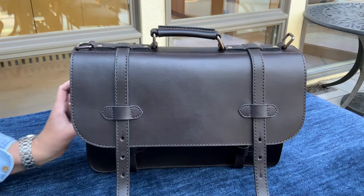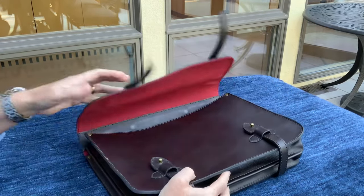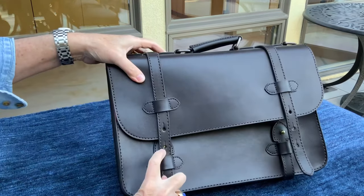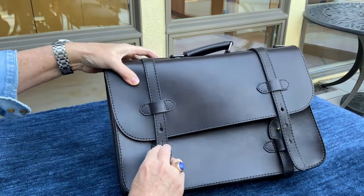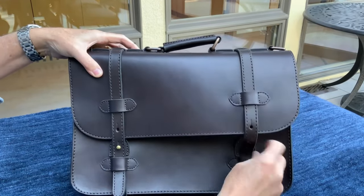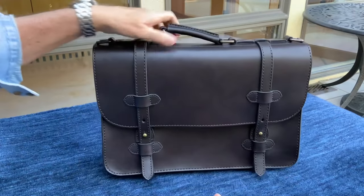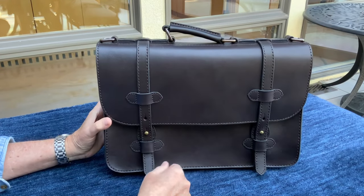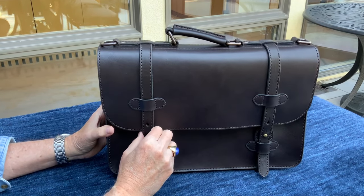To close the bag when the veg-tan straps are new and a bit stiff, it's easier to secure the button stud by bringing the stud just past the hole — between the hole and the easement slit — and then pushing down. If you try to place the stud directly over the hole you'll need a bit more force, but going just past it pops right in. The longer you have the bag, the more the straps will soften and opening the studs will become effortless.